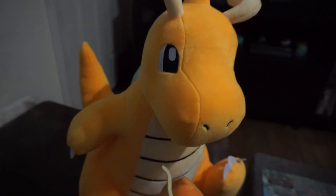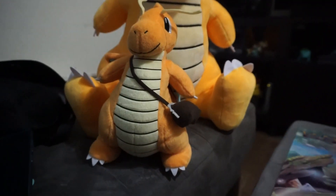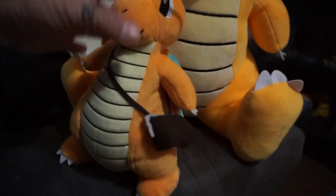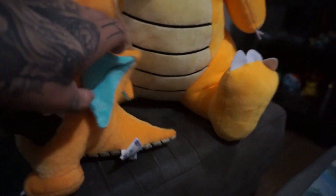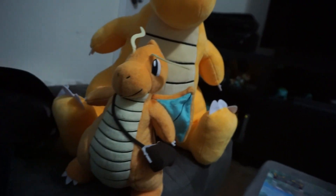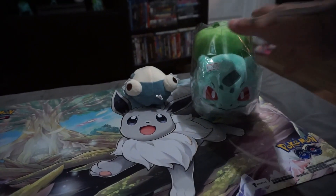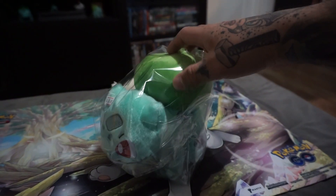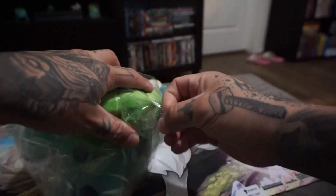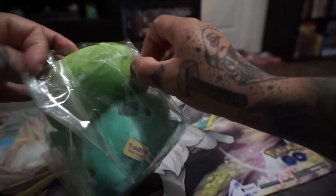But it was worth it in my opinion, and there's his little brother now — that's gonna be a good addition for the plushie collection that I have going. I will be making a video of that soon, so stay tuned for that.